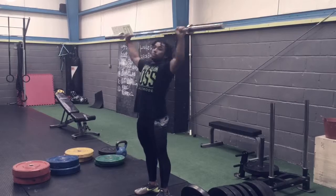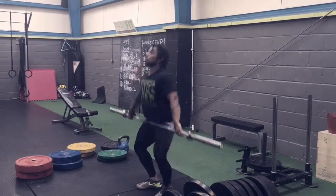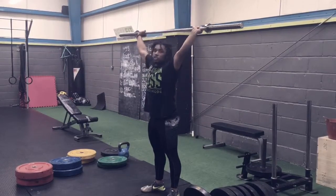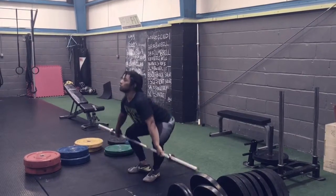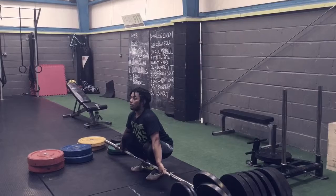That's the snatch from the hip. Next, try to go to the knee and get the bar to the chin by dragging the bar — the bar always comes off the hip. Roll it to the chin and snap under it. Once you can do that, go down to the shin. Try to get it from shin to chin, and then from shin to overhead.